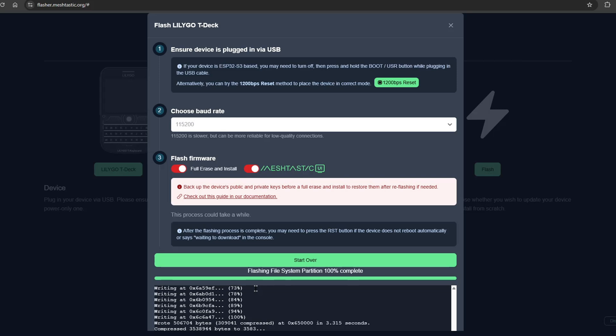Now that it is finished, your new Meshtastic UI is ready to be used. Get out there, put it to the test — whether you are hiking, preparing for emergencies, or just exploring possibilities, this update empowers you to use Meshtastic in a new, exciting way.